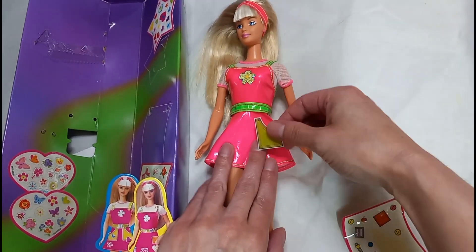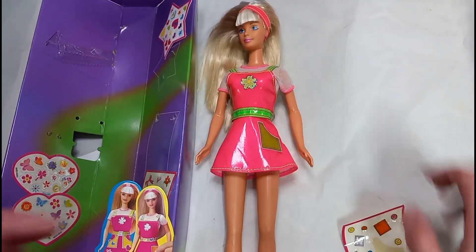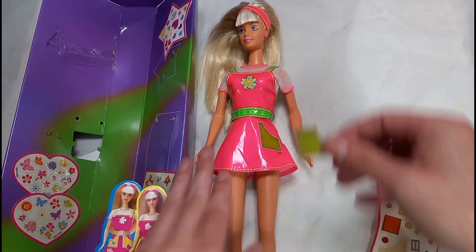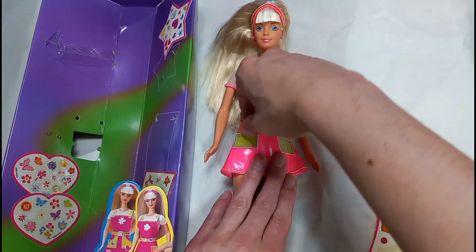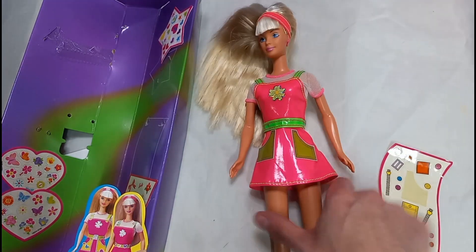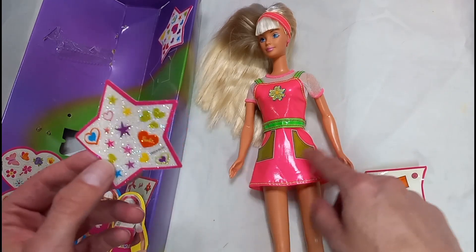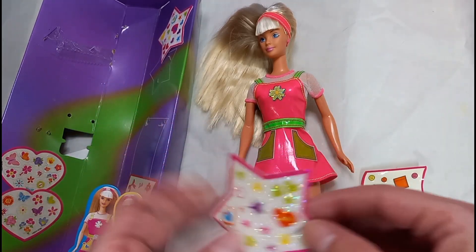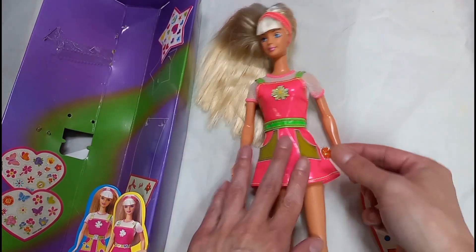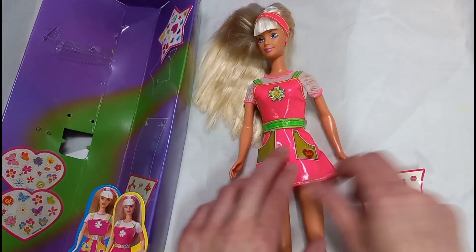I'll put this on the side right here. This is cute because you could decorate it with different stickers if you wanted to. I'll put some cute little hearts right here. Maybe I'll put the Barbie one right here. That's cute.